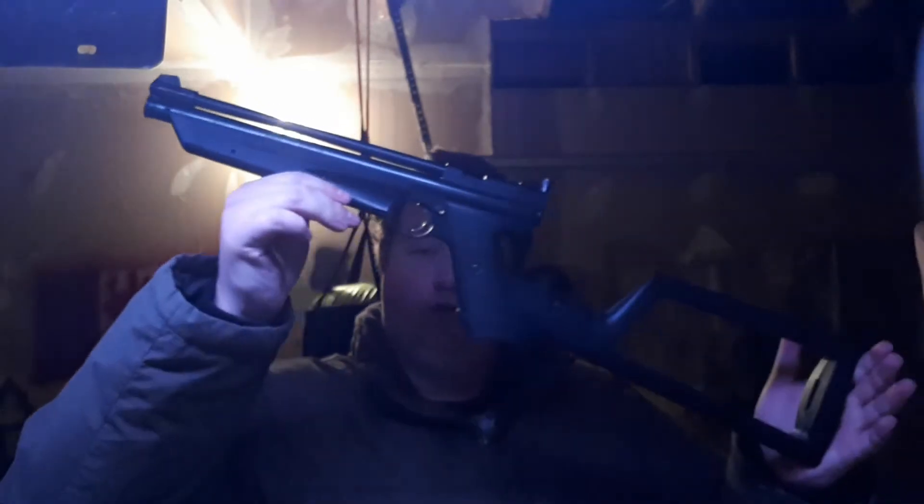What's going on guys? The guy with the messy hair is back and today we are going to be reviewing and shooting my Crossman 13-22.